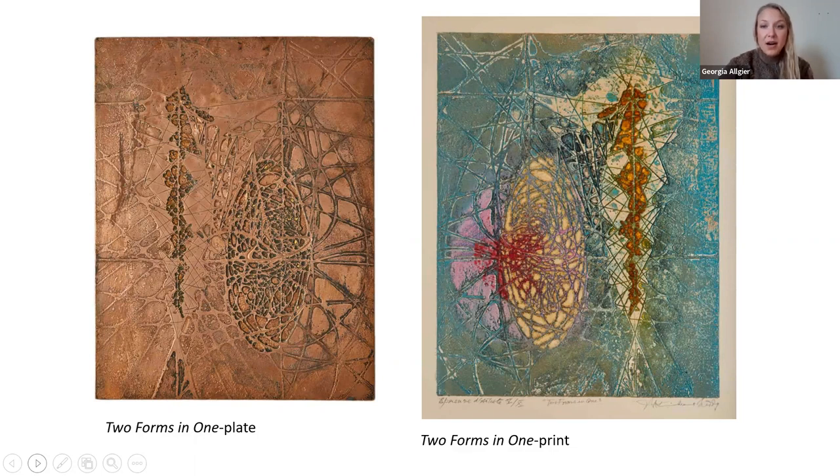This slide is showing you his plates next to the actual final print. My question for you is: how do you see the sculptural elements affecting the color in the print? Can you distinguish the lower areas of relief versus the higher areas of relief?